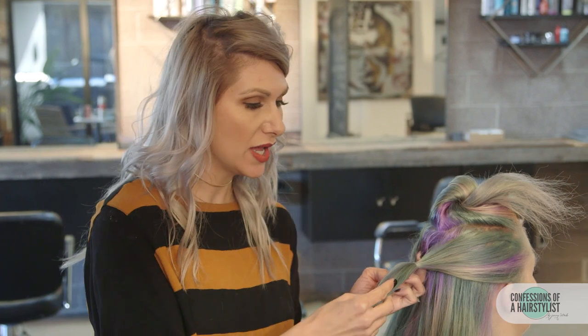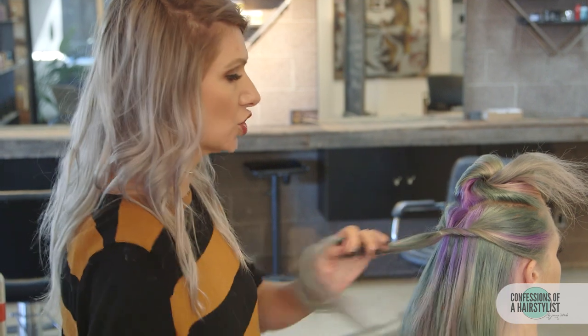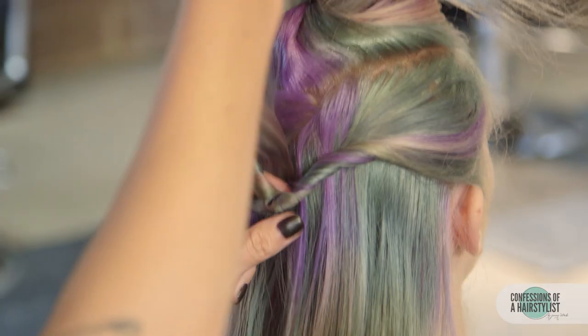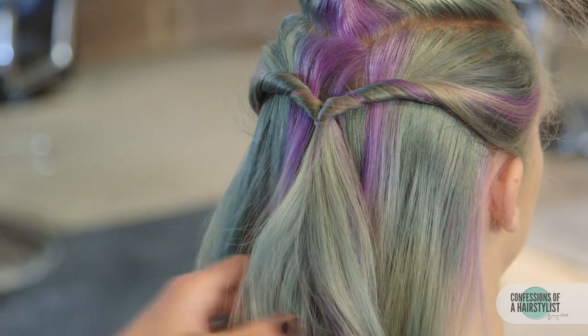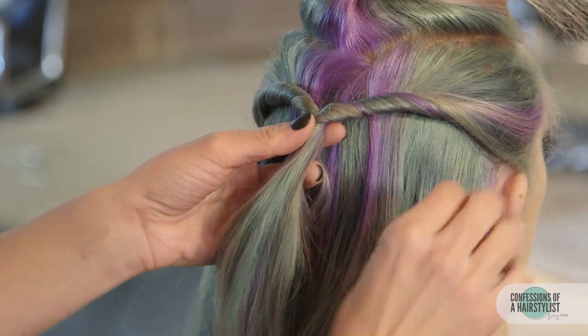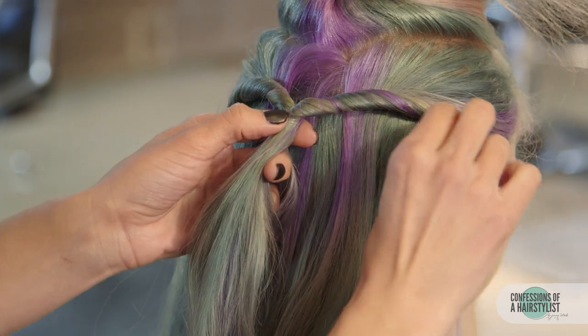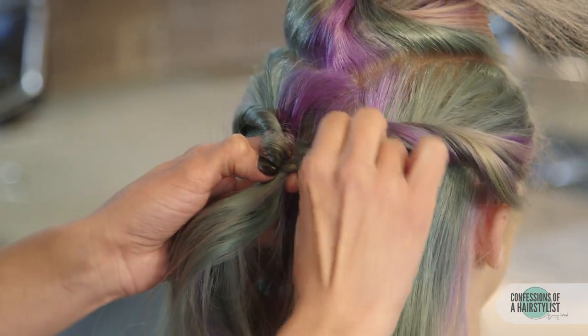Now I'm going to go ahead and do a topsy-tail technique. All you want to do is go ahead and take the ends of your ponytail and pull it through here, keeping it a little loose-handed, securing our ponytail right through here.